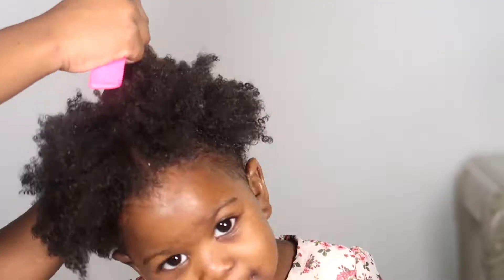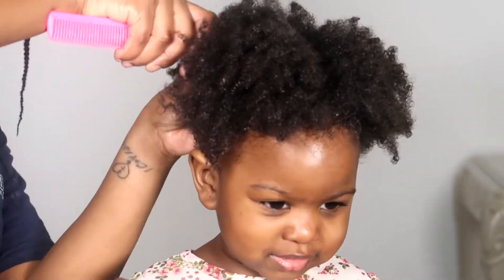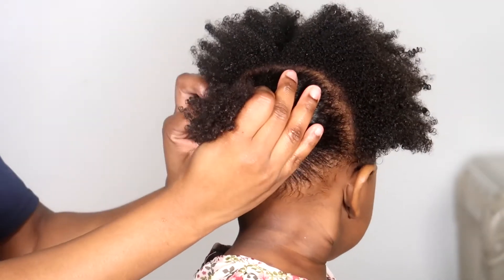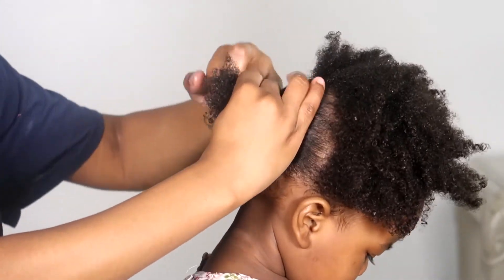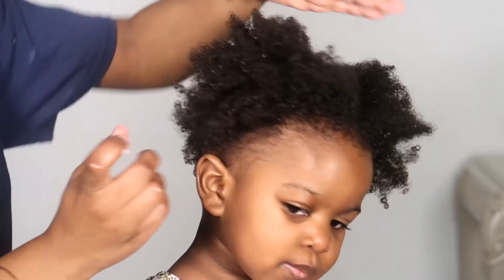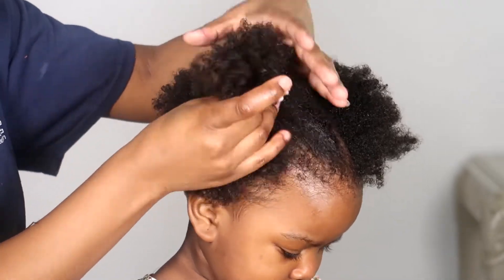Now we are going to style. This is my go-to style because, child's girl! I'm going to section her hair into three parts: two puffs in front and one puff at the back. I always put the rubber bands in olive oil first just to make sure they don't cause friction on her hair and make it break — that's very, very important.